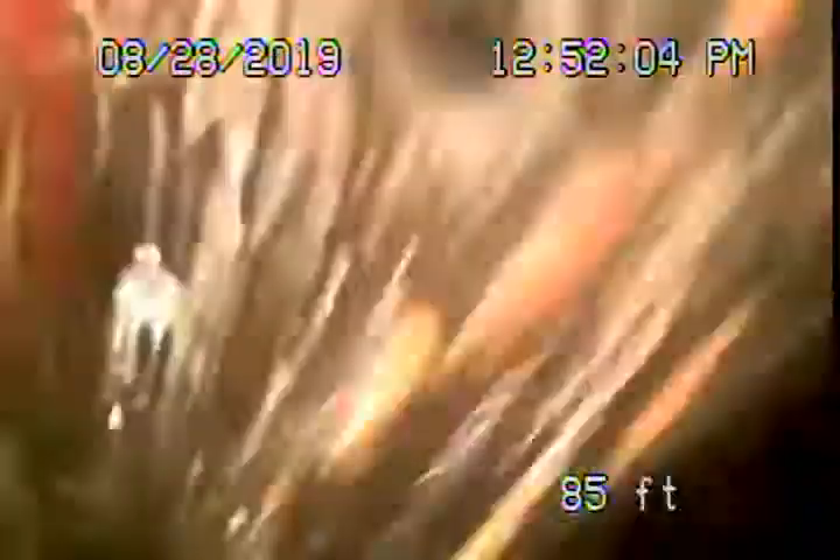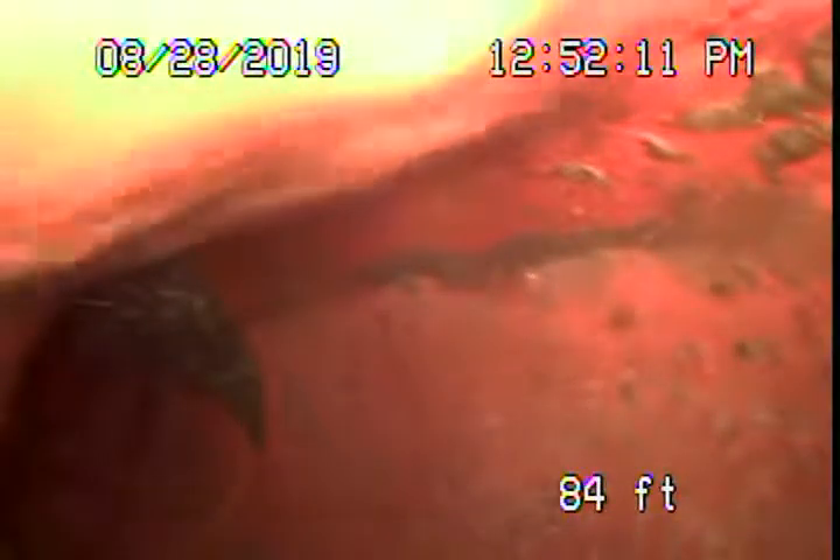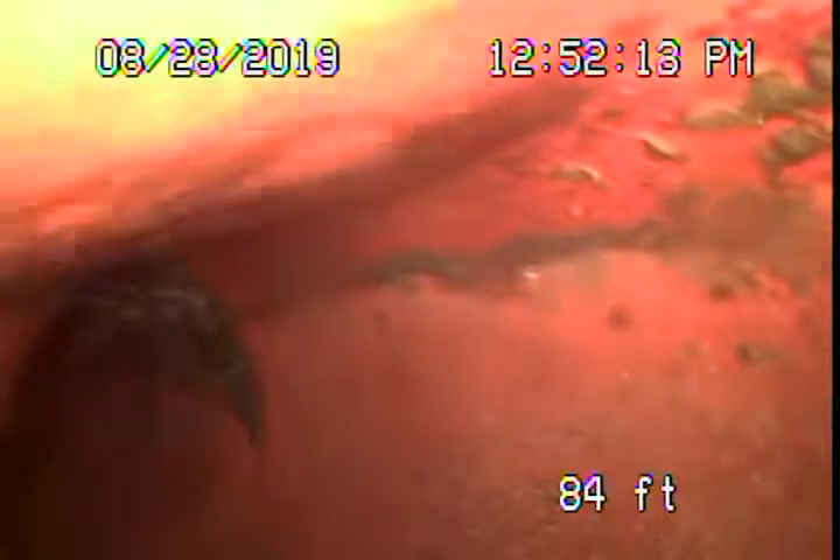I'm going to bring the camera back. Here's the city sewer, and as we come back you can see there are some minor roots right before the city connection, right at the coupling. These roots will eventually grow and you're going to need to get them cleaned out.